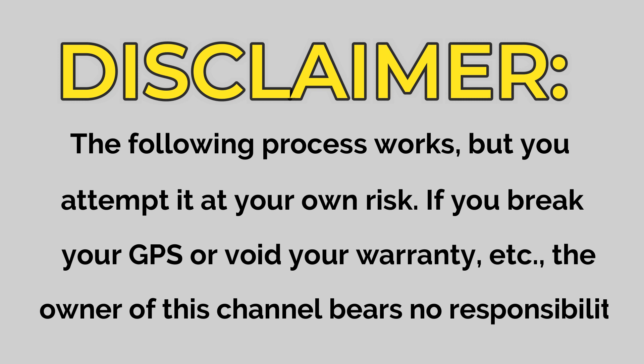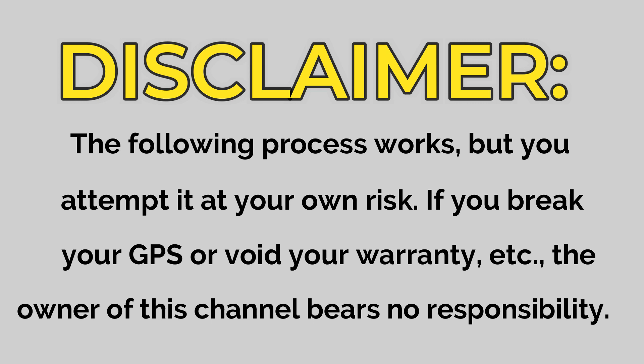Here's how. Before we go over the steps, I have to cover this quick disclaimer: you do this at your own risk. If you mess up your GPS, void your warranty, or anything like that, that's on you. With that being said, here are the steps.